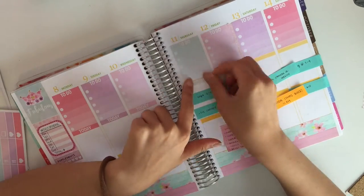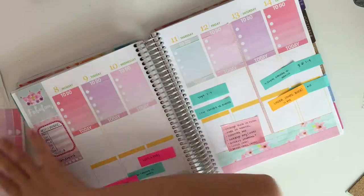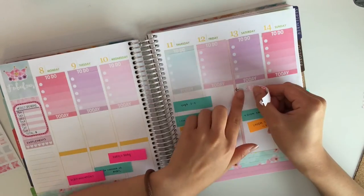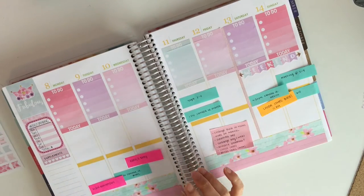Then going ahead and putting on my to-day headers right underneath it so I can plan chronologically. Next I'm going to take the weekend planner that's on the kit and put it on Saturday and Sunday obviously.